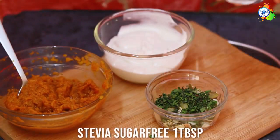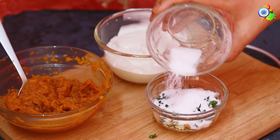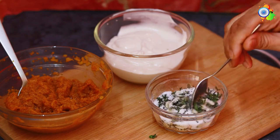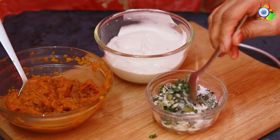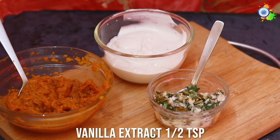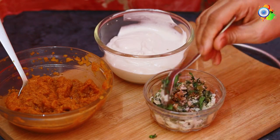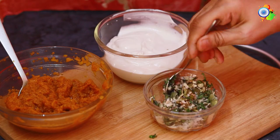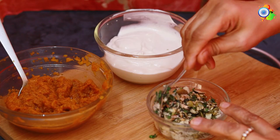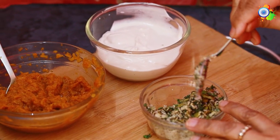Adding some stevia and some coconut oil so the stevia sticks to the trail mix and it tastes sweet, plus some vanilla essence for a lovely flavor. You can sprinkle this on your smoothie or porridge, or simply eat it as a trail mix or granola mix — it's so easy to make!